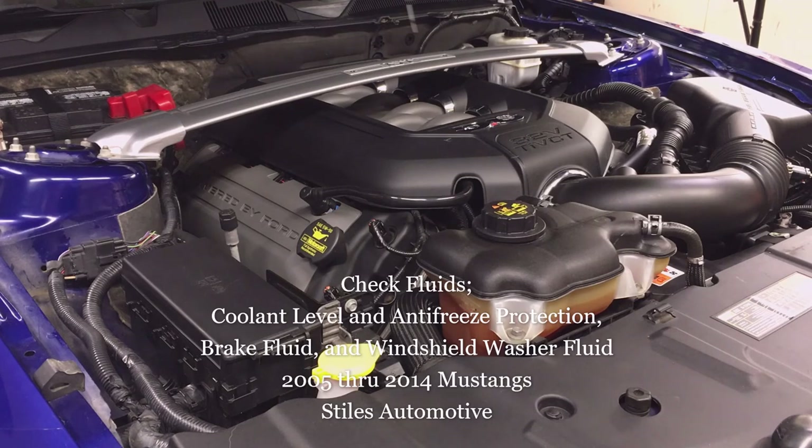Today I'm using my 2013 Mustang GT Premium with a 5-liter engine, but this information is helpful for any 2005 through 2014 Ford Mustang with either a V6 or V8 engine.